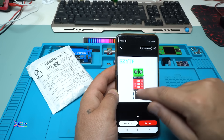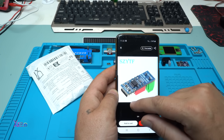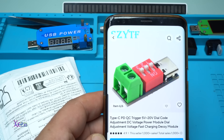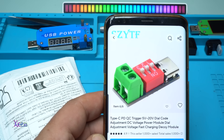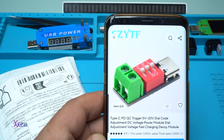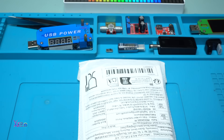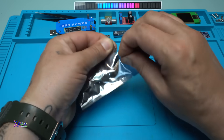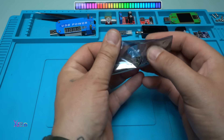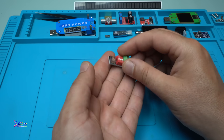This module that I ordered from the internet is very small, but very useful. What is it? It's a Type-C PD quick charge trigger, 5 to 20 volts, dial code adjustment DC voltage power module — dial adjustment voltage fast charging decoy module. I ordered it and I got it. Here it is. So small. Take a look at this module. Beauty.